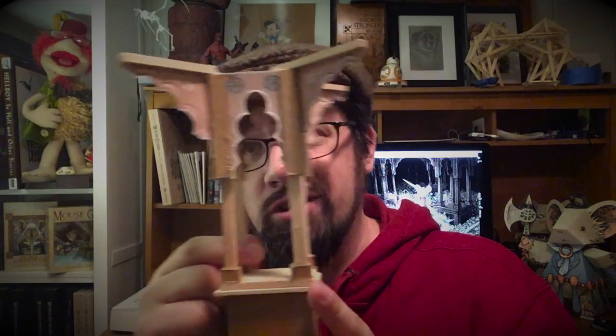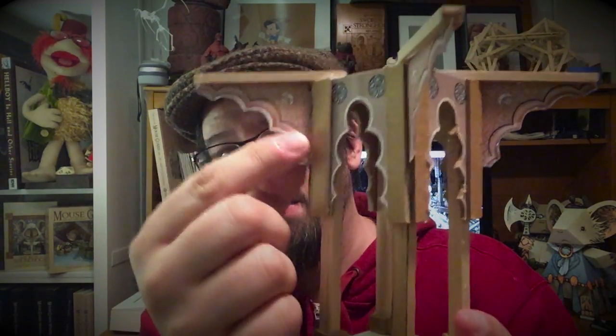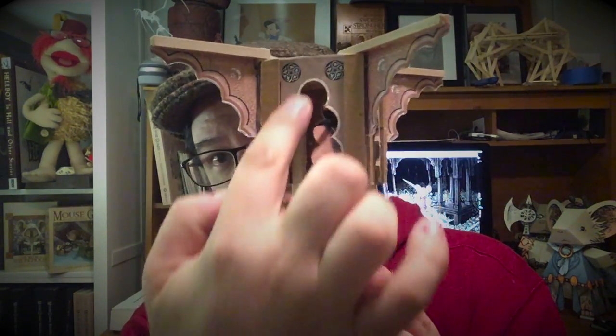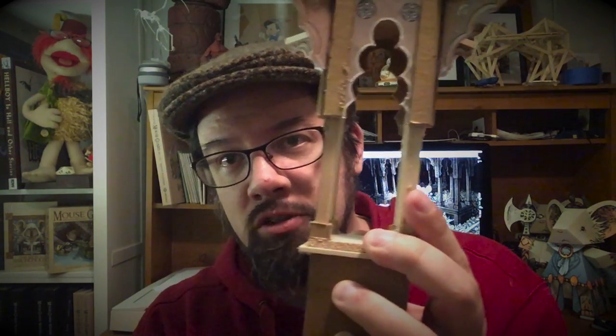So you've got chipboard, basswood, and then the last thing is paper. The arches here are just two-sided printed paper that I've glued together, and then the printed sections here are actually glued onto the chipboard.